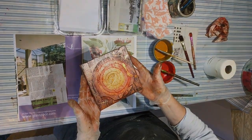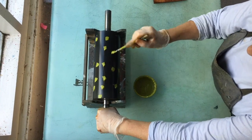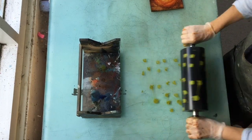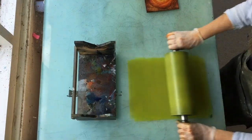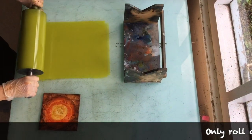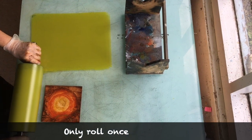Collagraph plates look great inked as intaglio but even better if you add a layer of relief ink on top — this can be in a completely different colour. Here I'm putting some ink on the big roller and rolling it on the glass slab to get a nice even layer of ink on the roller and on the slab. Take it nice and steady — you're only going to roll once over the plate, so it's not like lino printing where you go backwards and forwards.